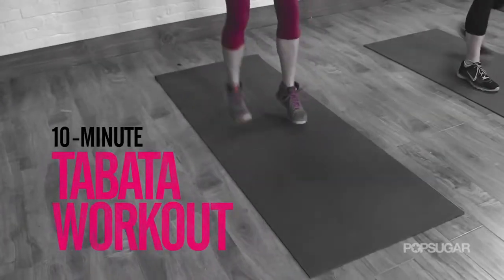Tabata is a great way to blast major fat fast. Today we have Equinox Group Fitness Manager Dana McCaw here to take us through a 10-minute workout.